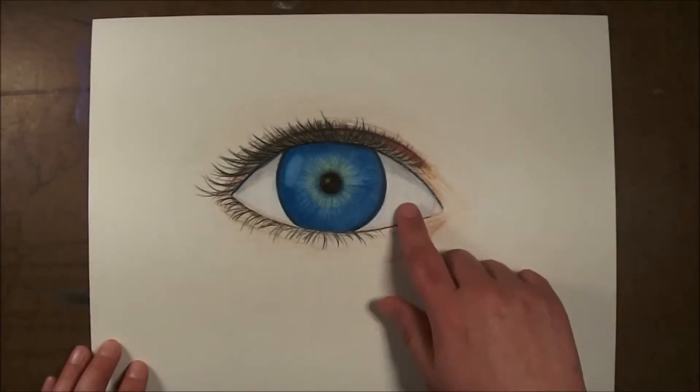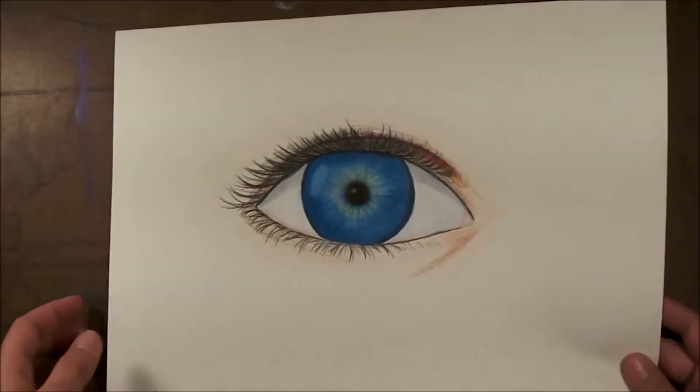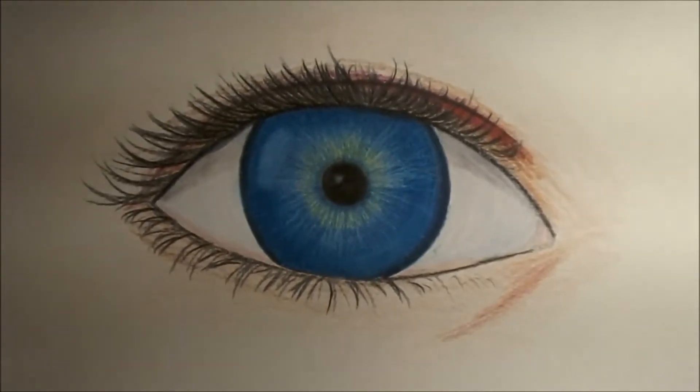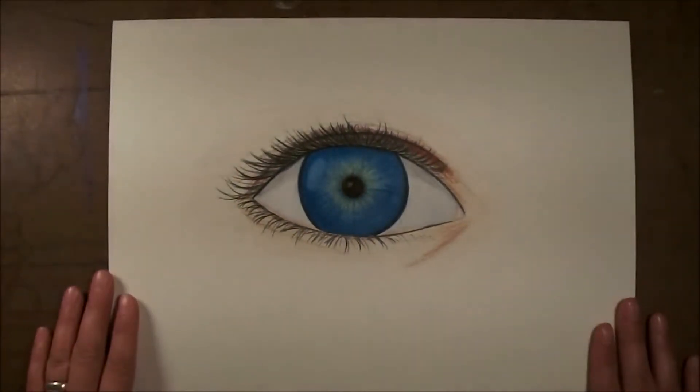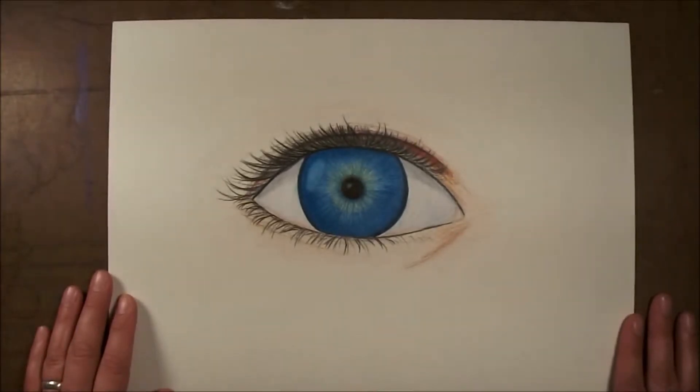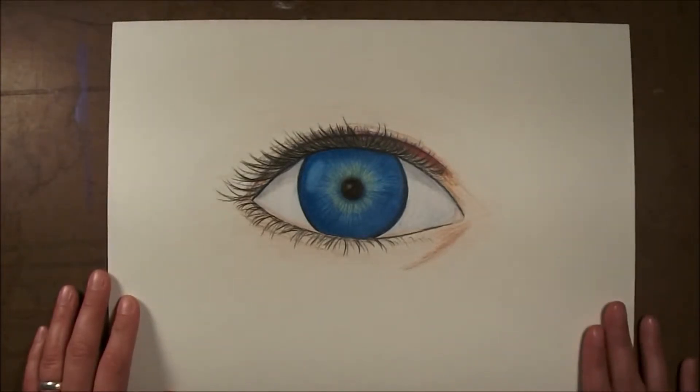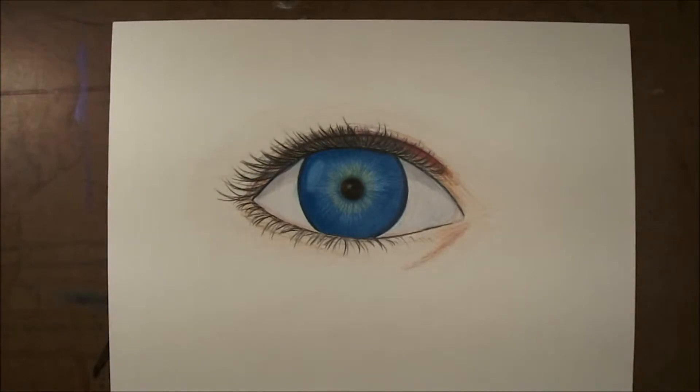One more thing I did — I actually added some grays and blues just really quickly to roughly lay in some color around the eye to kind of help it have more of a realistic feel to it. I think total I probably spent about maybe 30 minutes total on this eye.